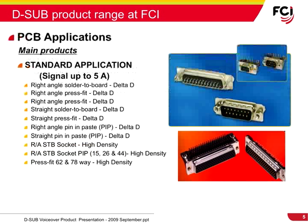The main products for PCB standard signal applications with current ratings up to 5 amps include right-angle solder-to-board and press-fit, straight solder-to-board and press-fit, right-angle and straight pin-and-paste, and right-angle high-density solder-to-board and pin-and-paste sockets.